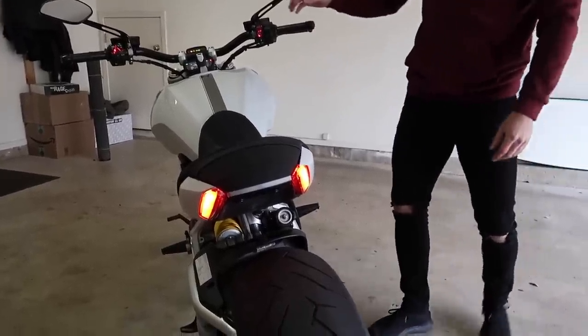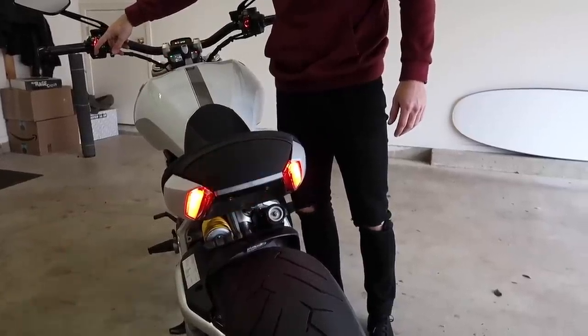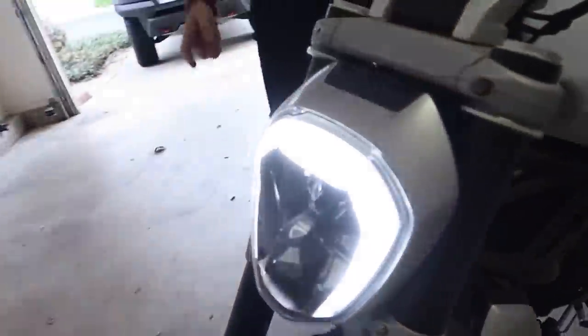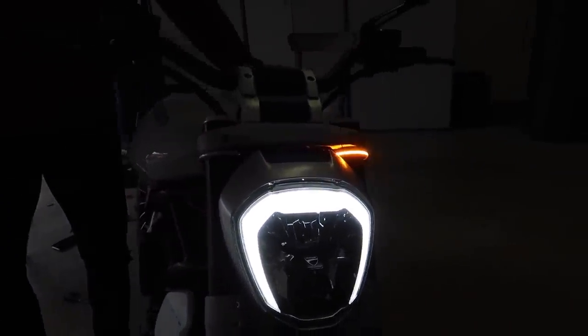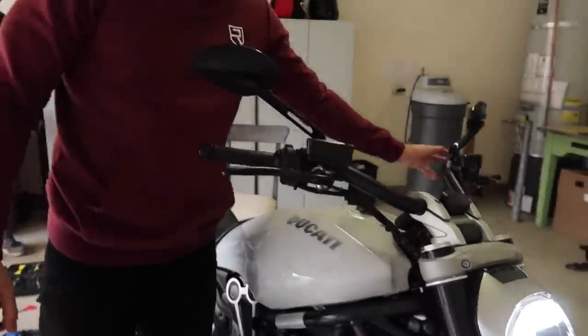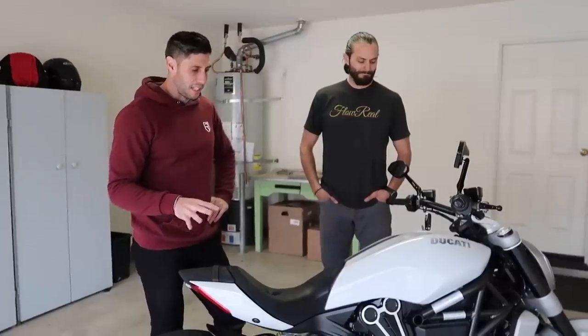Here's the rear turn signals — left and then right — and then right front and left front. That's good. Rupp crushed it. Thanks for your help, brother. So there you go guys — another episode of the custom Diavel series completed. Got all this stuff cleaned up on the front and rear ends. Looks really, really good.